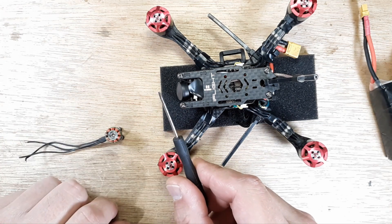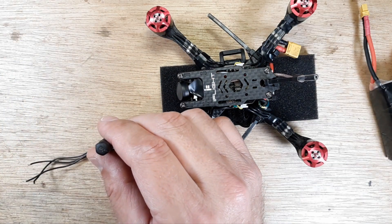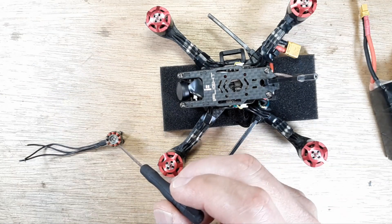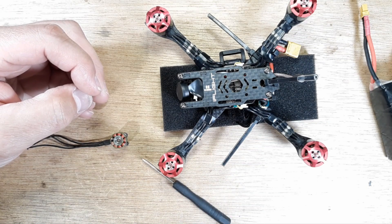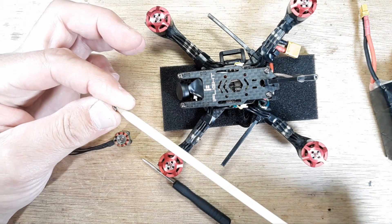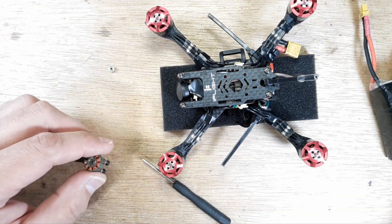I take a very small flat blade screwdriver, put it down into the hole, and catch just the edge of that bearing. Then I use a very small hammer to tap it out — I go at an angle that way, then that way, just two good taps and the bearing falls out. That's the bottom bearing. I take the bearing, put my chopstick on it, spin it, and I can feel that bearing is good — no notching or anything.